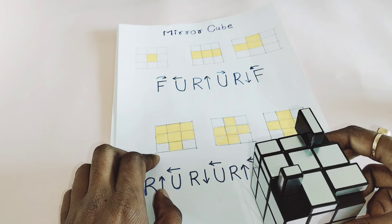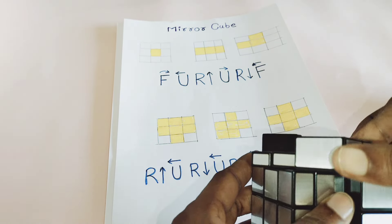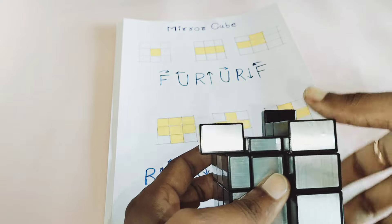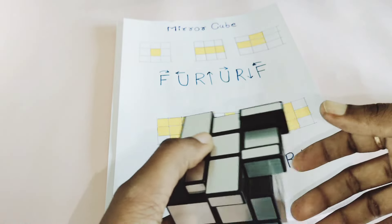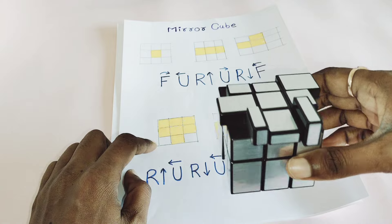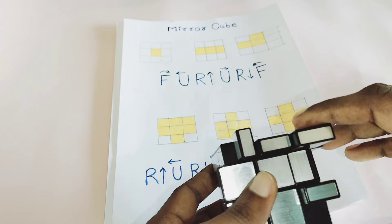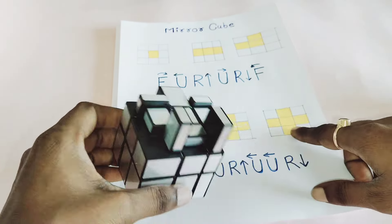I can see the two layers still unsolved, so use this algorithm: R upward, U clockwise, R downward, U anti-clockwise, U clockwise, R upward, U 2 times clockwise, R downward, U downward. I am still getting two unsolved — hold the cube like this and apply the same algorithm: R upward, U clockwise, R downward, U anti-clockwise, U clockwise, R upward, U 2 times clockwise, R downward, U 2 times clockwise.